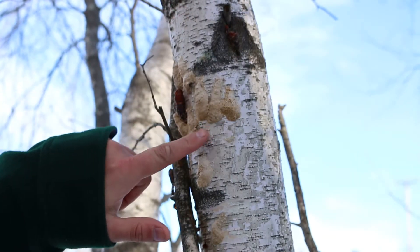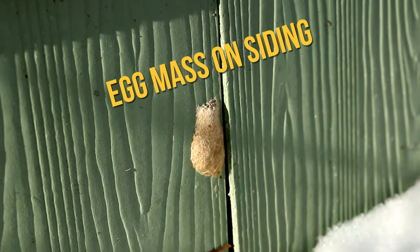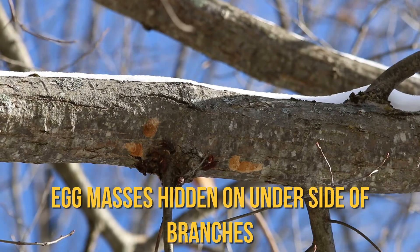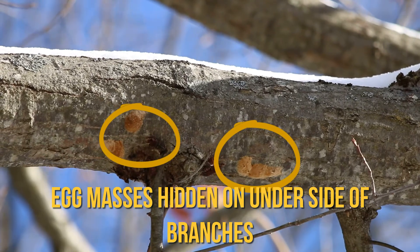It's really important to mention that Gypsy Moth will lay eggs on just about anything, and egg masses can be found on man-made items as well, such as RVs or boat trailers. When you're traveling around Maine, it's important to check your equipment for Gypsy Moth egg masses and make sure you're not transporting this pest around the state.